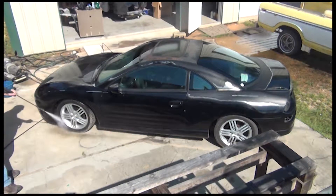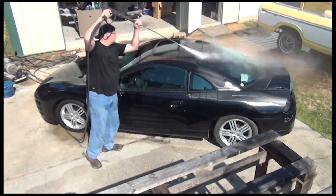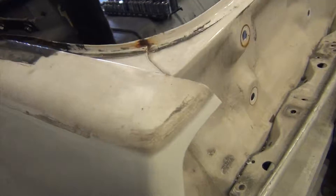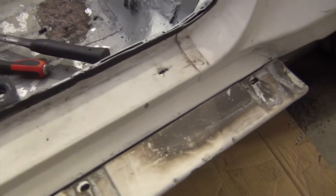Before we ever start sanding on a vehicle, do any kind of body work, any kind of media blast, we take the vehicle apart or take as much off of it as we can. And we clean behind these panels very well — like tail light pockets, headlight pockets, the fenders, inside the door jams, under the hood, under the trunk lids. All of these areas we clean them.